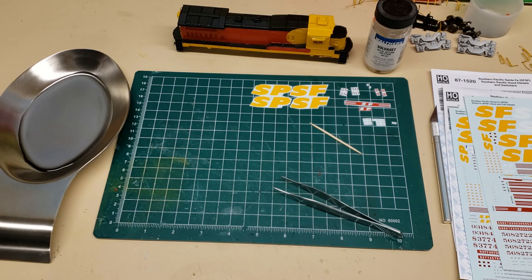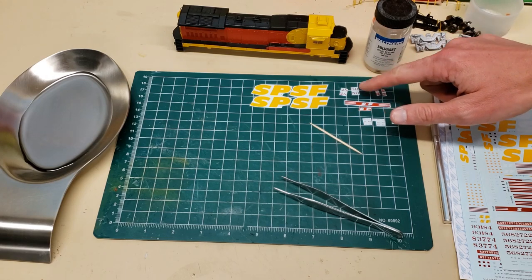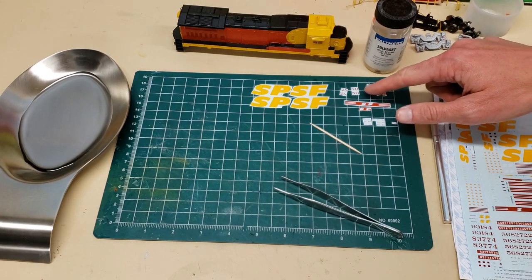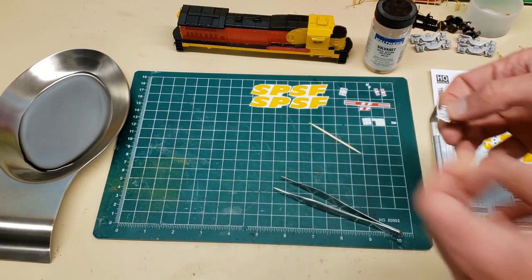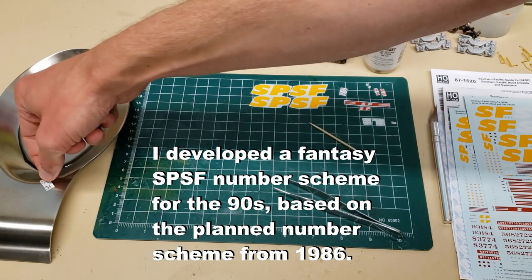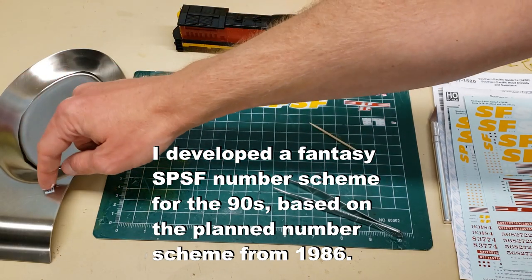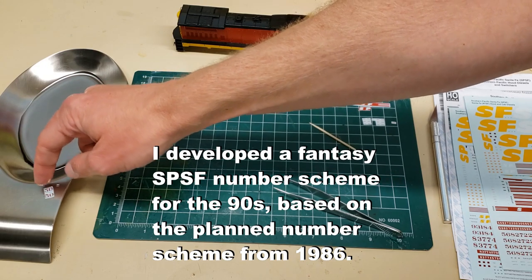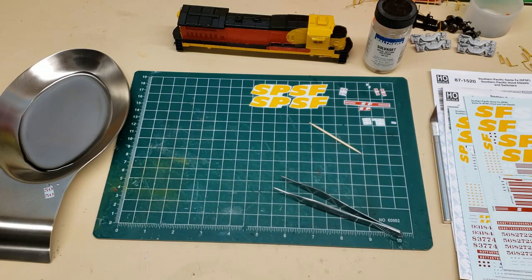My locomotive is going to be number 2508 — a fantasy number scheme that I came up with for the SPSF. I like to work on the numbers first — get those annoying small decals out of the way, then work up towards the bigger ones that are a little bit easier to do.